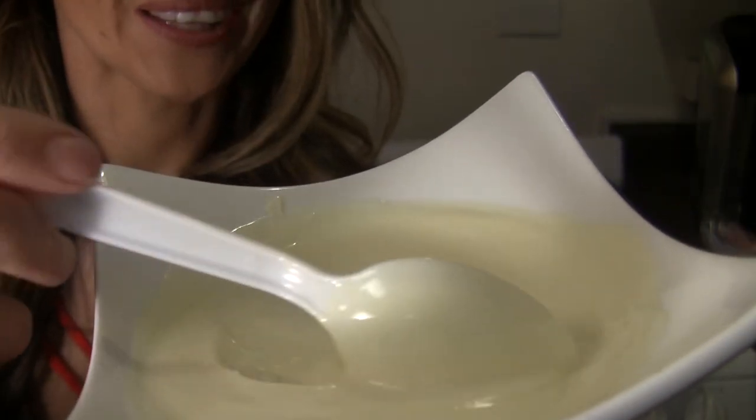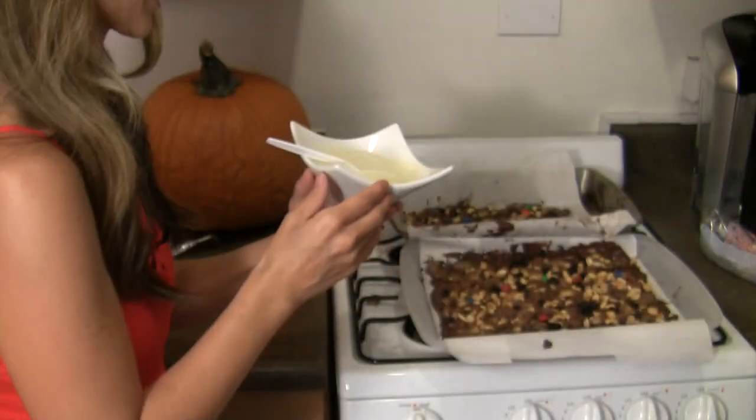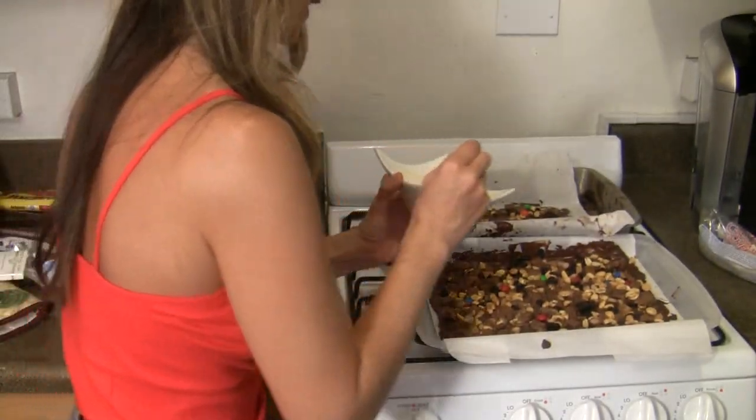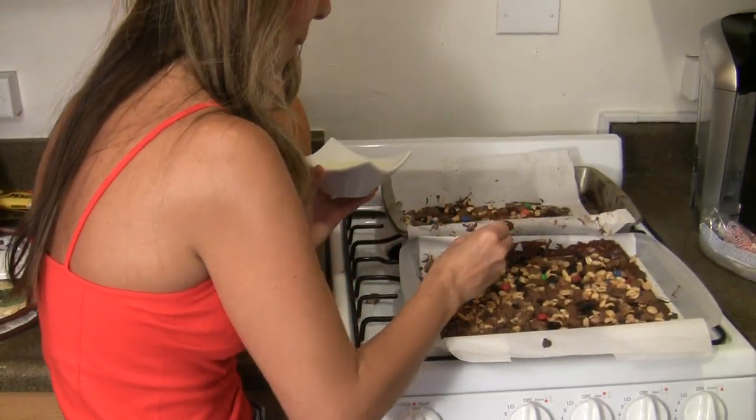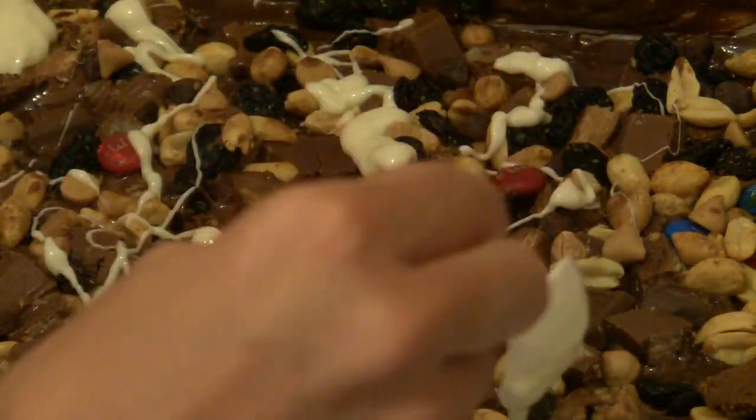Last thing on the list: white chocolate. I melted it in the same way as I did the dark chocolate, and I'm just going to go ahead and sprinkle it onto my mixture, creating kind of a drizzle topping on top.